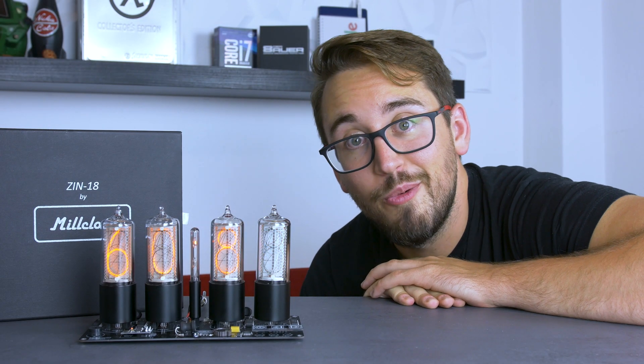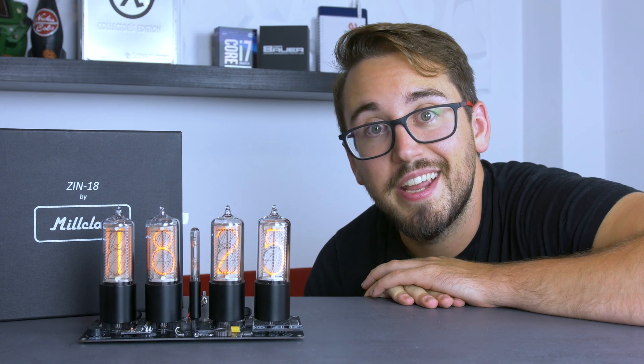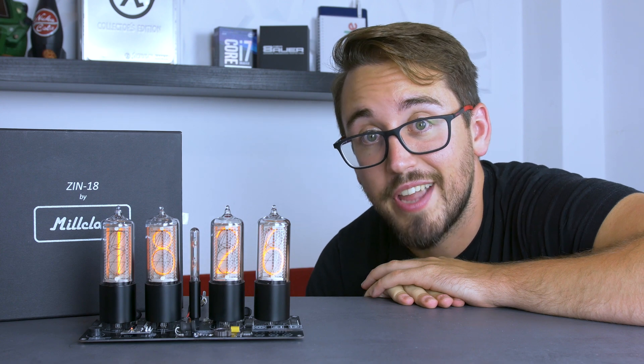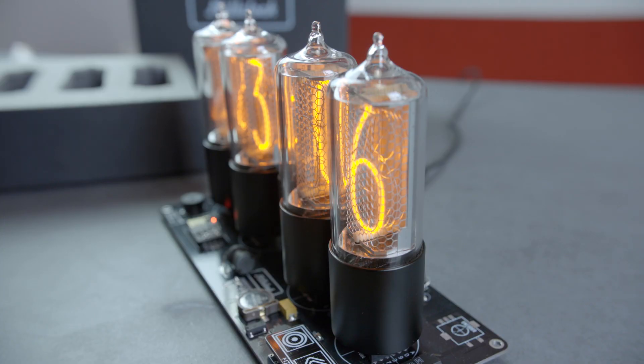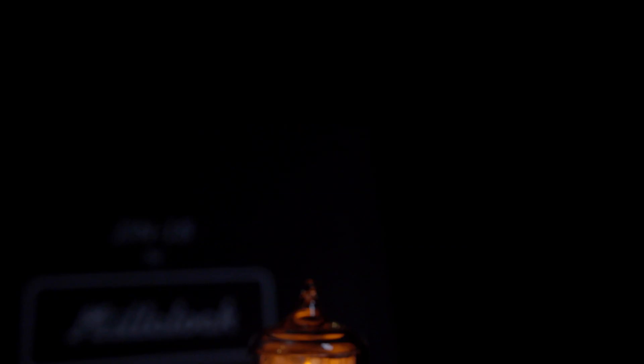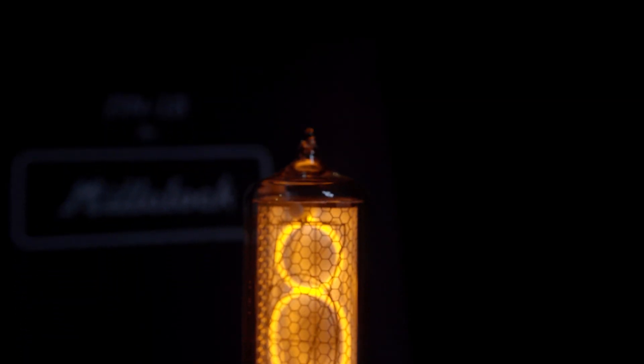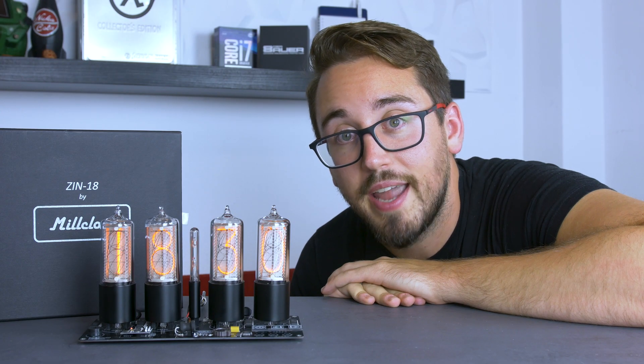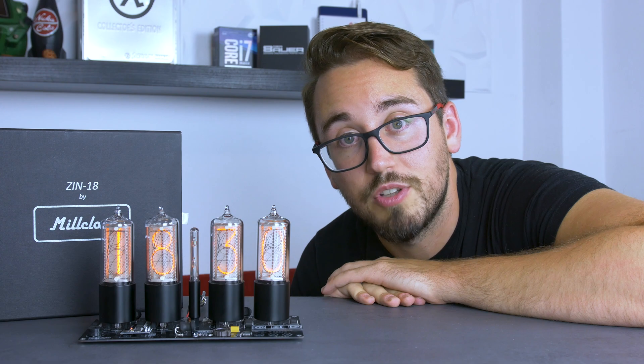So how do they actually work? A Nixie tube is a cold cathode display that takes advantage of glow discharge. The Nixie tube is filled with low-pressured neon gas. The glass tube contains a wire mesh anode, which surrounds multiple cathodes shaped like numerals that are lined up. If the voltage between the anode and the cathode surpasses a certain value, the gas surrounding the numerical thread will start to glow.